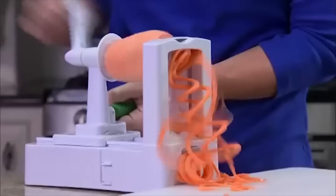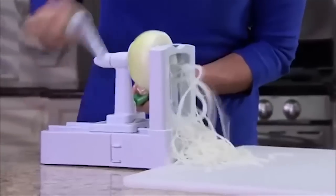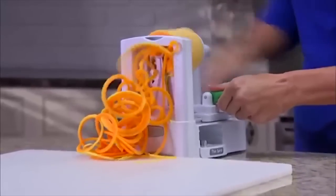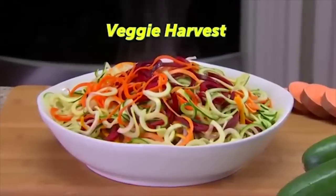But that's not all. Spiralize a potato for baked sweet potato fries. Slice cabbage and carrots for coleslaw, or slice onion rings in seconds without shedding a tear. Spiralize a giant butternut squash, then bake for a mouth-watering feast.